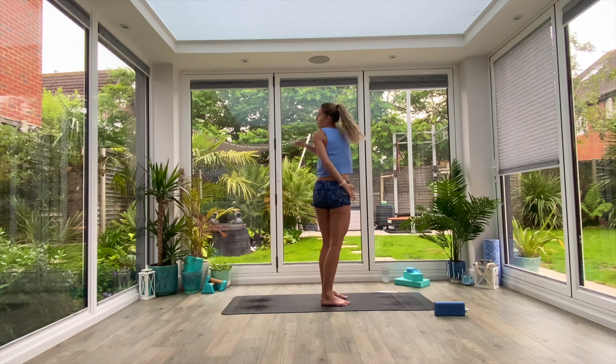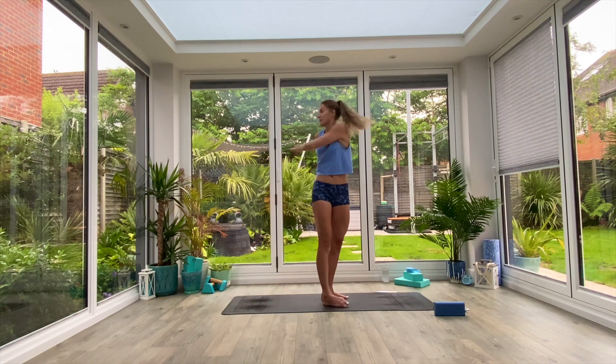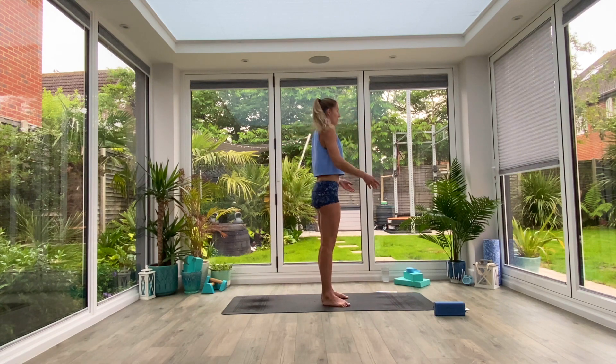From here we'll just wrap the arms around the body as you twist to look behind, think about lifting and lengthening as you come through that midline. Couple of twists each way, one more in each direction and then come all the way back to centre.